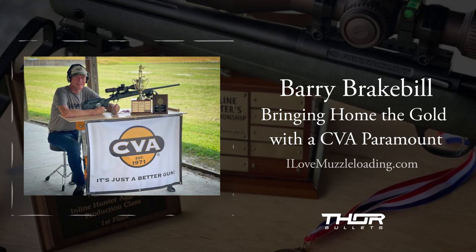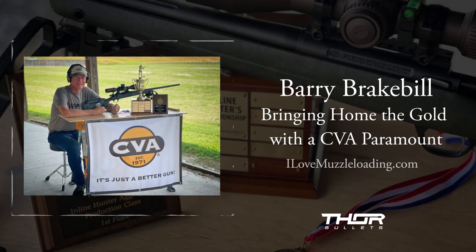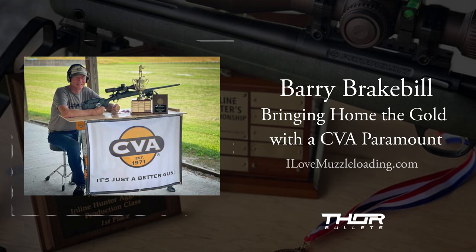I did a couple of little things to the gun — I put a Jewel trigger in it, and a couple of little things like that, but it's just cosmetic stuff, stuff that I like and I'm used to. The gun really performed flawlessly and I'm just excited about being a part of the CVA family.